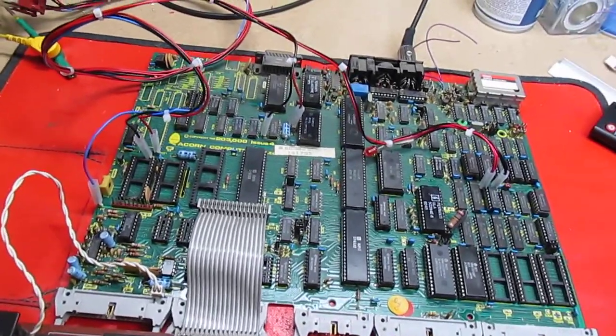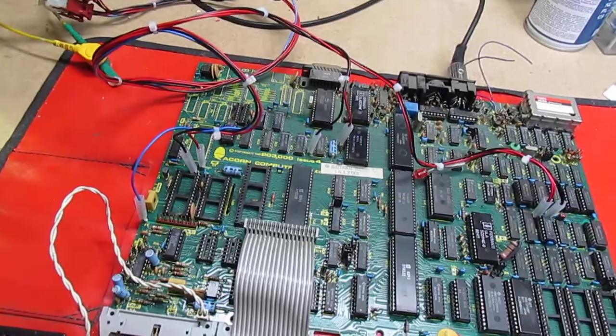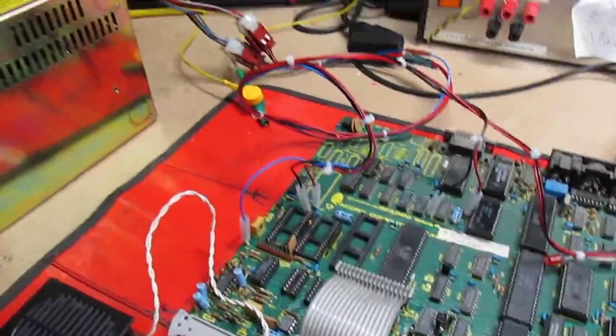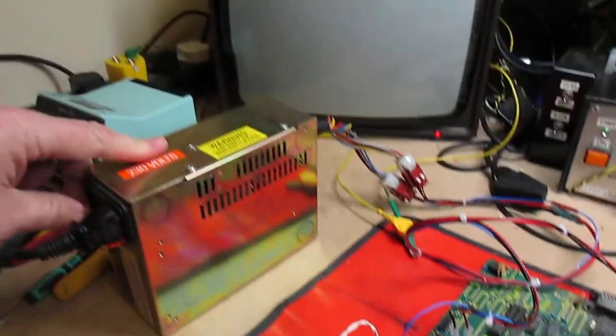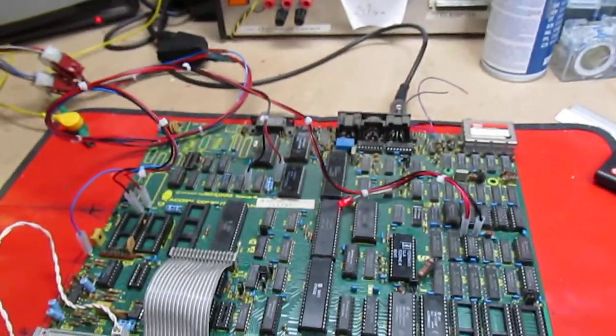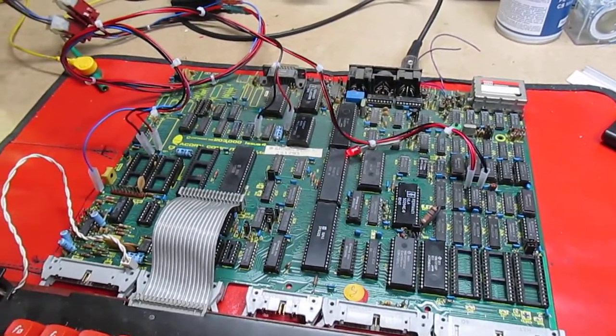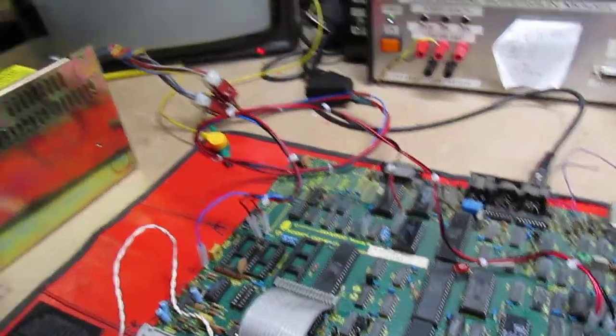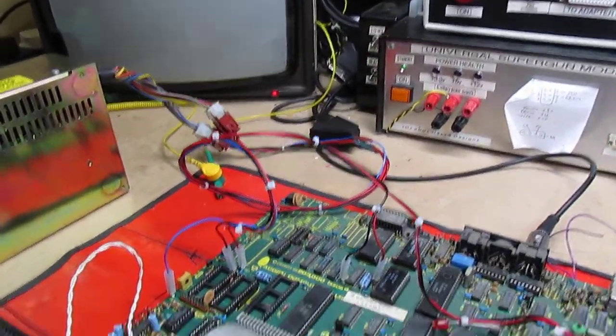Hi folks, we're going to have a quick tutorial on BEEB PCBs and what to do when you turn them on and you hear that sound. The instinct is to quickly desolder everything and make a mess, but let's try not to do that — let's try and repair it properly.